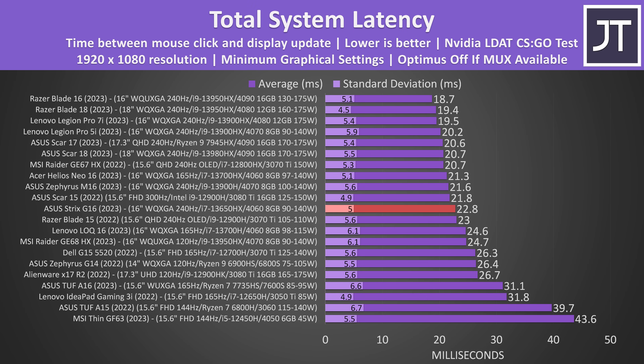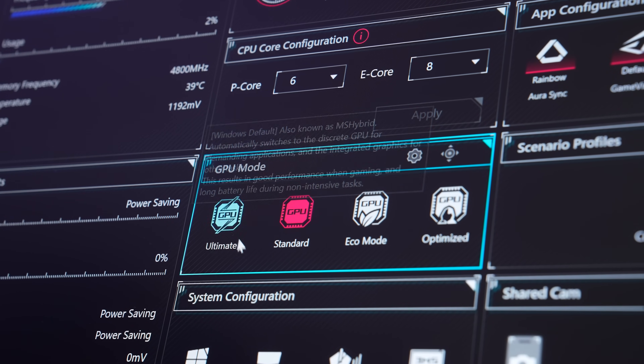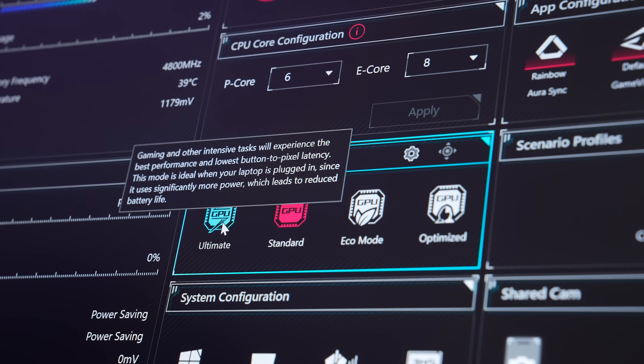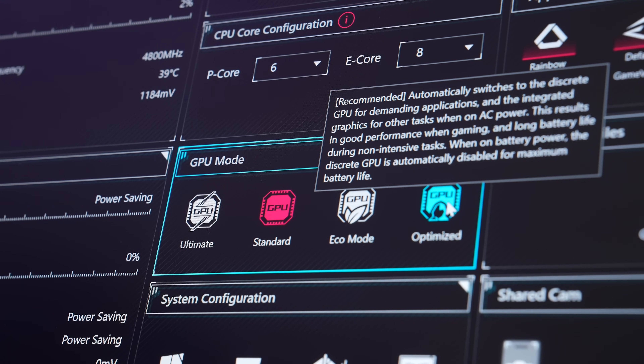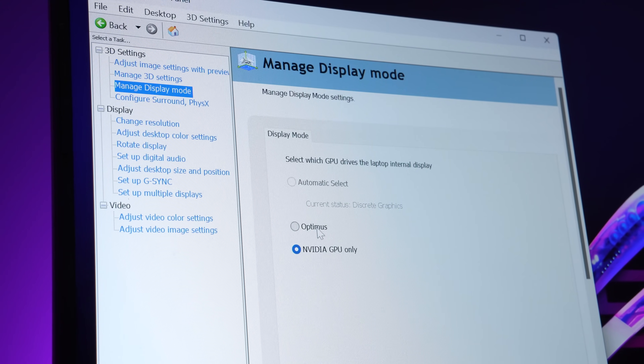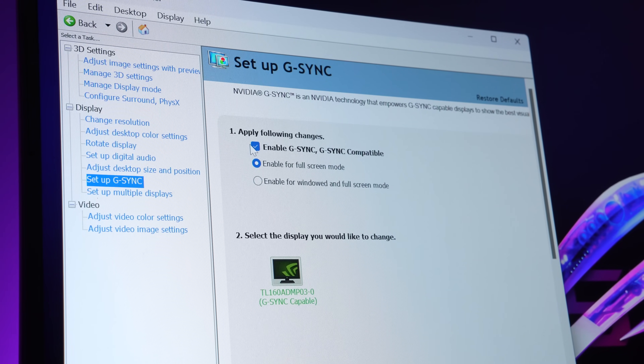The total system latency — the time between a mouse click and when a gunshot fire appears on screen in CS:GO — is quite fast here too. I doubt most people would notice the difference between this and the top result, but at least it's not much slower like the cheaper laptops. There's a 720p camera above the screen, but it does not have IR for Windows Hello Face Unlock. The Strix G16 has a MUX switch, and ASUS's software allows us to disable Optimus with a reboot by setting ultimate mode. It also has Advanced Optimus, so you can leave standard mode on and then open the Nvidia control panel to enable or disable the integrated graphics. It also has G-Sync when Optimus is off, and this applies to the lower tier Full HD panel too.